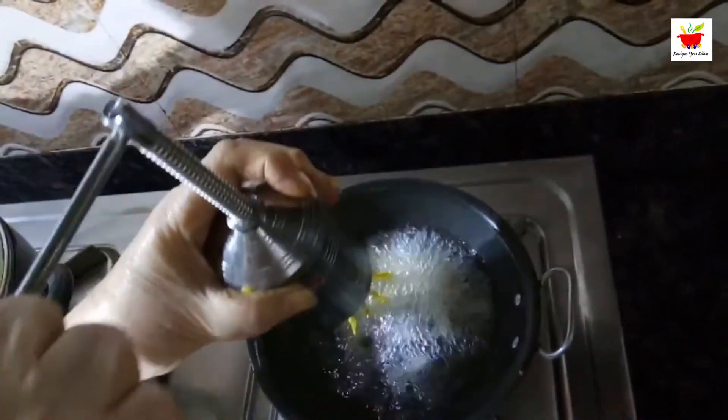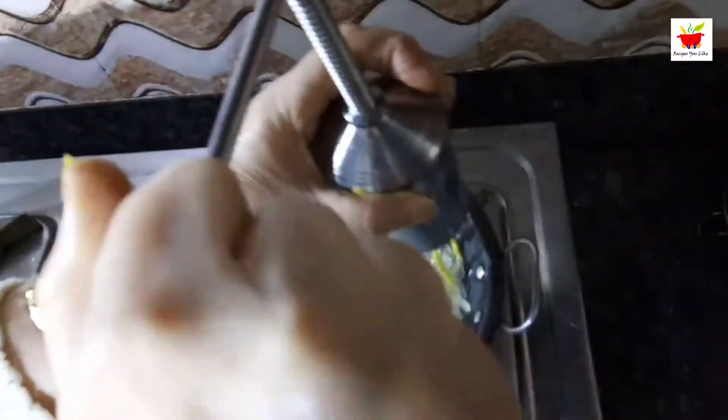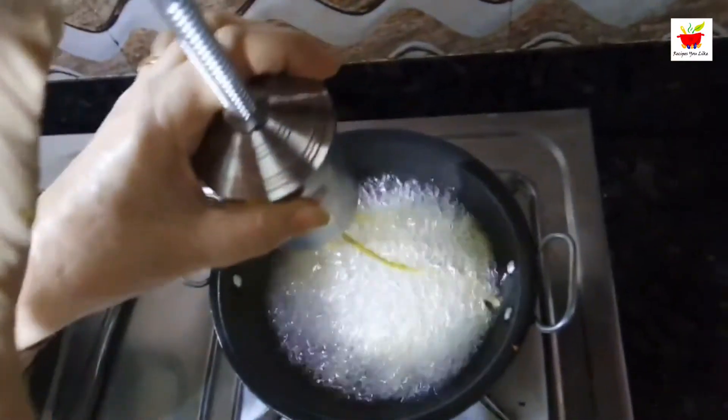Drop the sev into medium hot oil. Don't add too much sev into the oil at once — if you add too much at once, it will crumble up, get messy, and you won't get a nice shape.